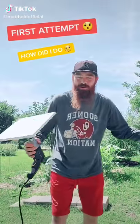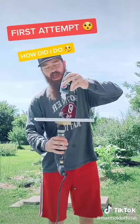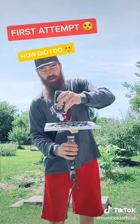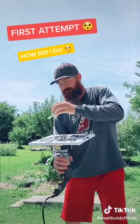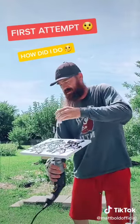Yo, what up everybody, Matt Bold here. This is my first attempt at spin art — let me know how I did in the comments below. I've been seeing a lot of this going around, so I'm gonna try my own thing. Everyone's got their own ways to do it, I'm just gonna do mine. Let me know how I do.